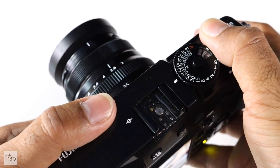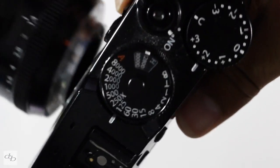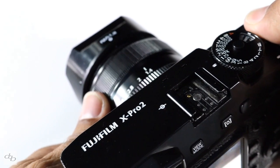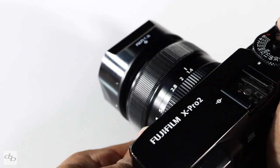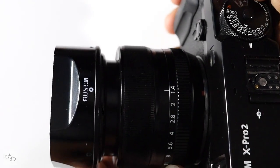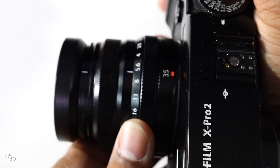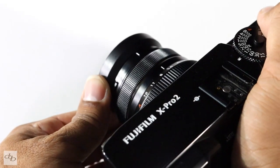Quick autofocus check — noticeably quieter. Pop it back off and watch this thing go. Let it close and go as far as it can go. Oh yeah, definitely a lot quieter.